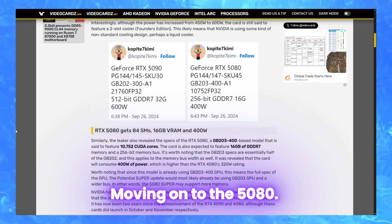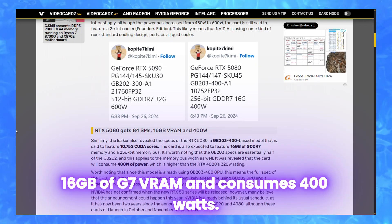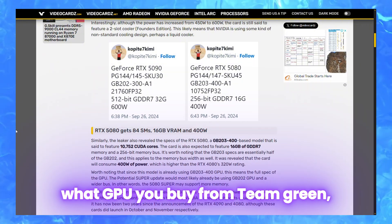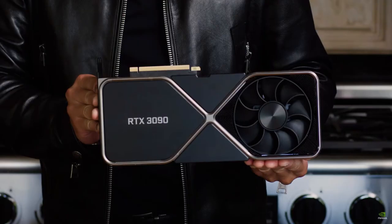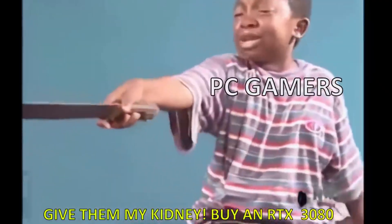Moving on to the 5080 — it features 10,752 CUDA cores, 16 gigabytes of GDDR7 RAM, and consumes 400 watts. So it seems like no matter what GPU you buy from Team Green, you just gotta upgrade your PSU, and maybe sell your kidney in order to buy everything.